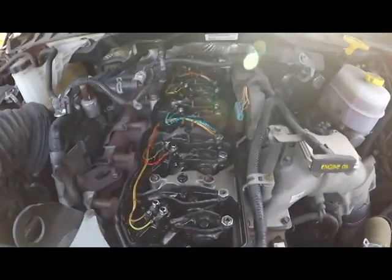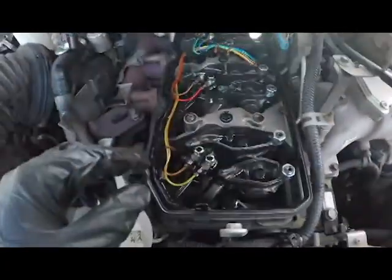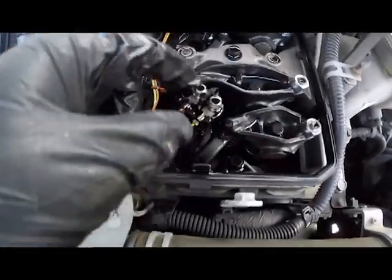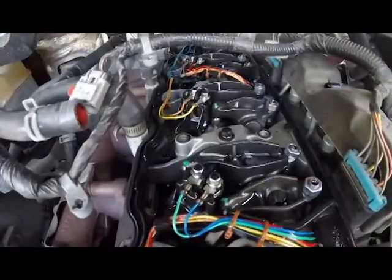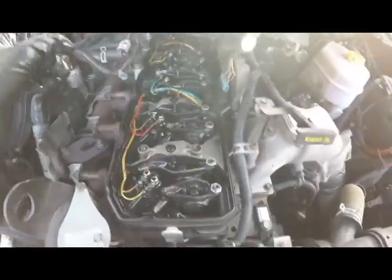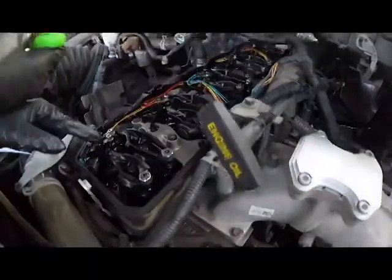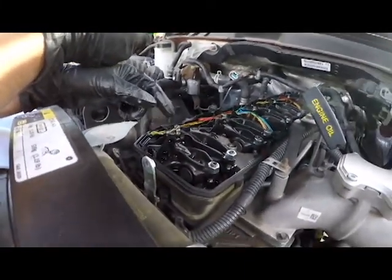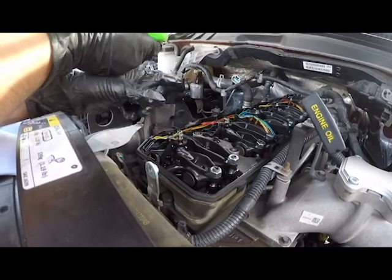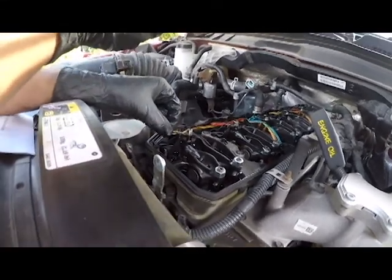Next step is to unplug this connector here — that's your injector harness connector. Then you're gonna want to undo each of these connections to each injector. Pull this gasket off and put it aside. There's an 8 millimeter on top of the injectors. When you go to put them back on, don't put them to a torque spec — just hand tighten a little bit more because they're really delicate and you can break off the heads off the injectors and then your injectors are gone.